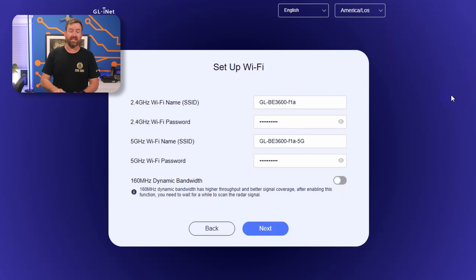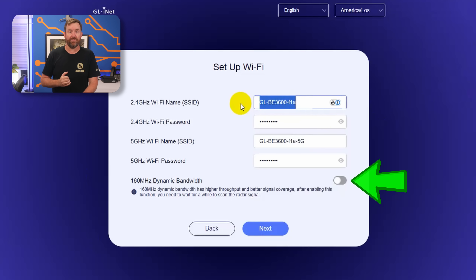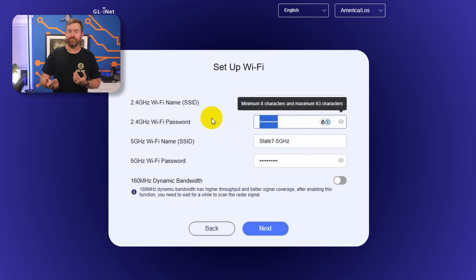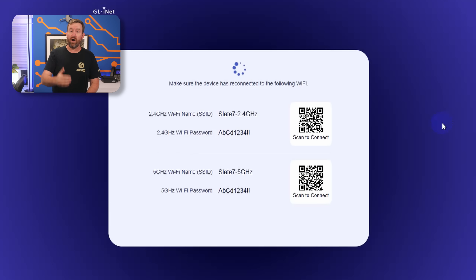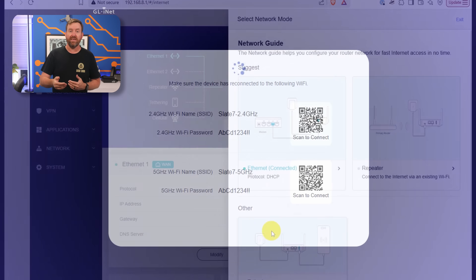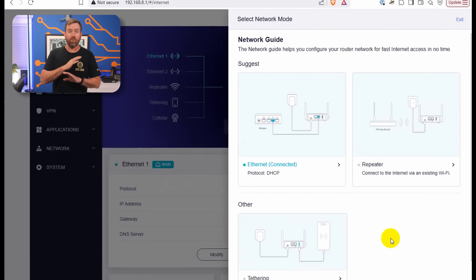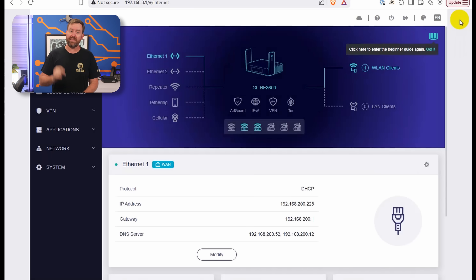You're going to be prompted to set up your wireless SSIDs. You can also optionally toggle on the 160 MHz dynamic bandwidth, which scans the area to see if 160 MHz channel widths can be enabled — this means you're going to get maximum bandwidth for your devices, but running that scan does add a little bit of time to the setup process. Once you've set up your SSIDs, if you're connected wirelessly, you'll be prompted with QR codes to reconnect to the new SSIDs. After you reconnect, you'll be prompted with a network guide to help you get set up, but in our case we're going to skip all of that since we're already plugged in with Ethernet.